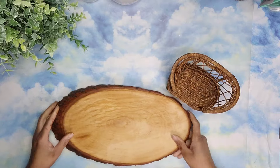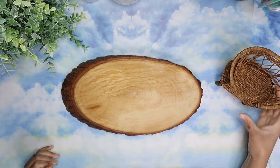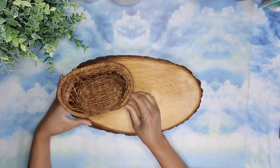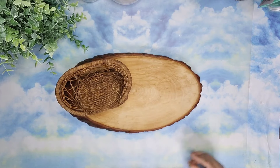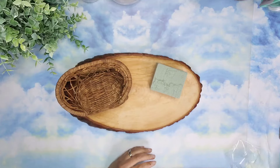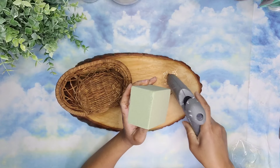Once it was covered, I'm going to set it aside to dry. Now it's time to put everything together. I'm placing the chair on one side of the wood slice and I'm going to take a piece of floral foam from Dollar Tree and attach it to the opposite side using some hot glue.